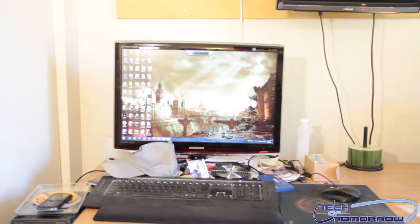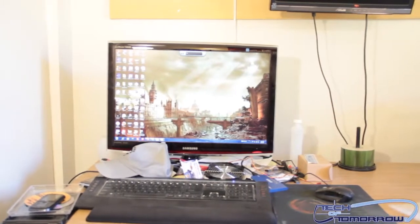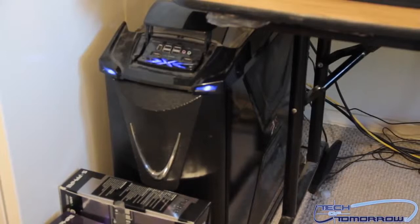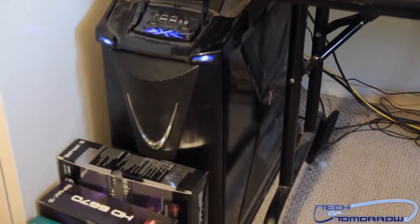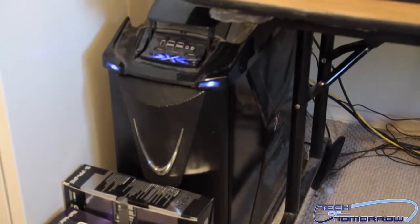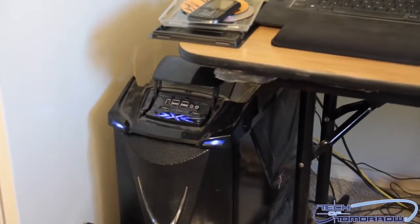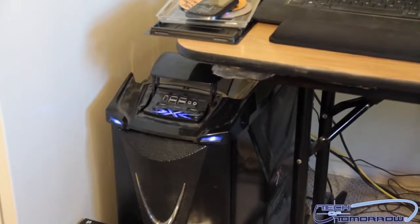I know you guys are always asking where we do our stuff and how we do it. This is basically the lab of motherboards.org and Tech of Tomorrow. Starting off right here at test station number one — I've got an old Thermal Take case, their old Zazar case. It's a completely refrigerated, cooled case.